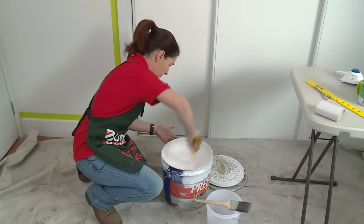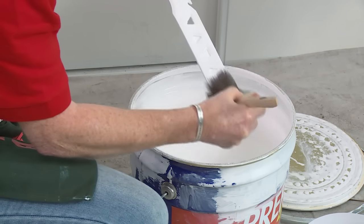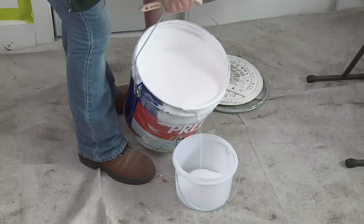Make sure if your paint has been standing for any length of time that you give it a good stir before you begin. I've put some undercoat in a small pot to make it more manageable when I'm up the ladder and I'm ready to begin my painting.